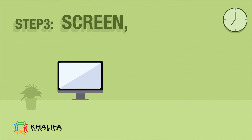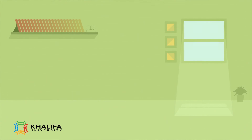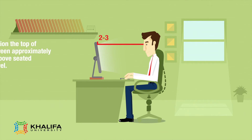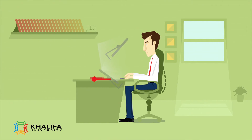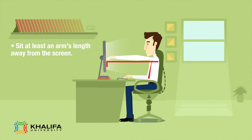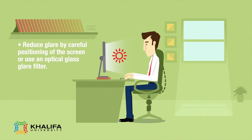Step 3: Screen, Document, and Telephone. Center the screen directly in front of you. Position the top of the screen approximately 2 to 3 inches above seated eye level. The monitor screen should be at 90 degrees to your line of vision and not tip too far upward. Sit at an arm's length away from the screen. Reduce glare by carefully positioning the screen or use an optical glass glare filter.